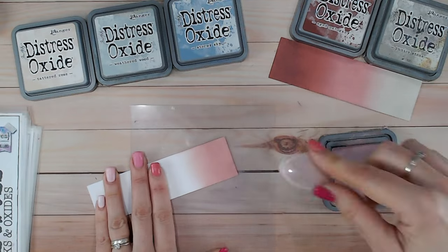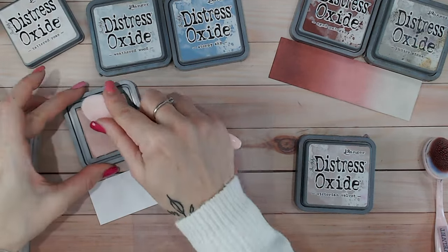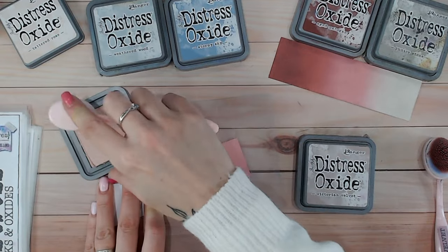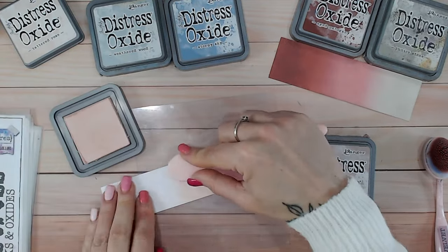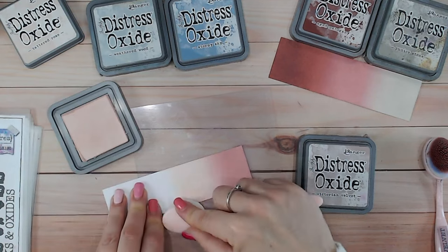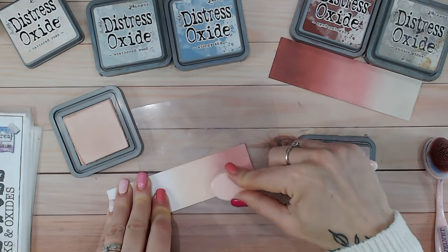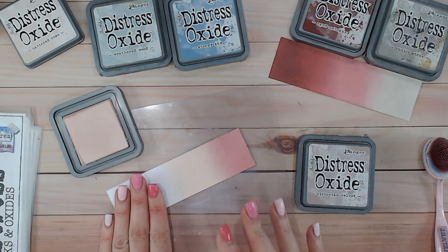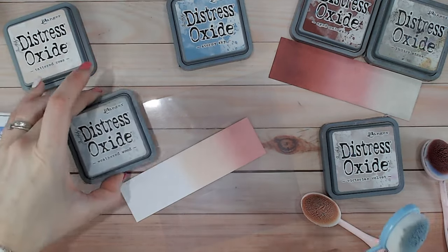There's our Victorian Velvet — quite a dark dusky pink. Then we're going to go into the palest pink with a bit of a peachy tone: Tattered Rose. It is a new ink pad but because it's so pale it takes a little while to build up that color — it's still a gorgeous color. It does have its own video. And just blending those two together — I haven't actually had to do anything there; they blend perfectly on their own.